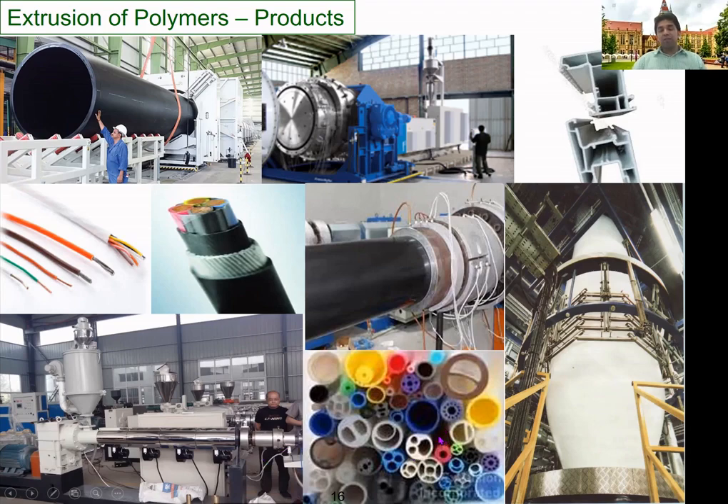There are also some other interesting cross sections and complex geometries that can be extruded — including metal extrusion, which has a different arrangement compared to polymers. This is blown film extrusion, used to manufacture thin films for packaging applications. It uses a special type of die along with a compressed air line to pressurize the bubble and control the desired film properties. This is a good indication of how important extrusion processes and polymeric materials are today — polymers being named the material of the 21st century.